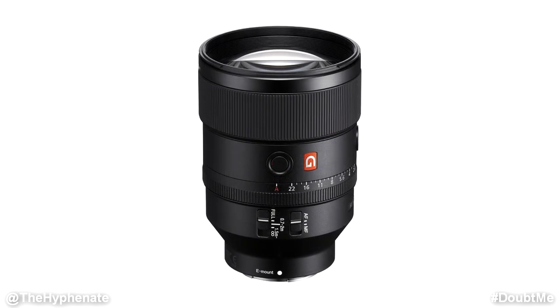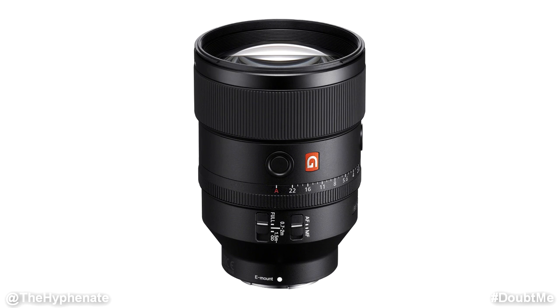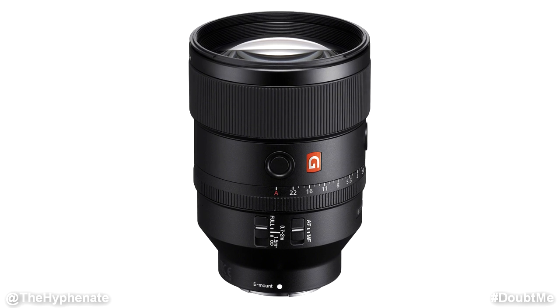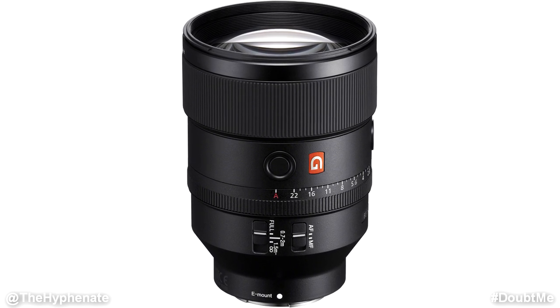The lens also has a nano AR coating which helps to reduce surface reflections, flaring, and ghosting — and honestly in my shoots I haven't really noticed any of those. There are also very minimal to no noticeable chromatic aberrations, and it has fluorine coating on the front glass to help resist dust, moisture, and fingerprints. The front of the lens has an 82mm filter thread and a pretty long lens hood.